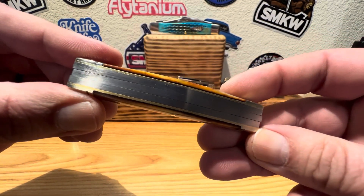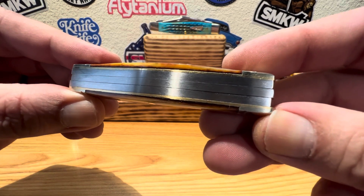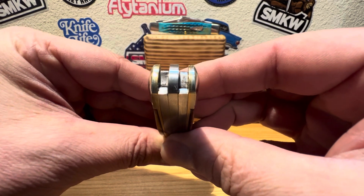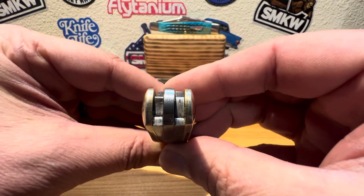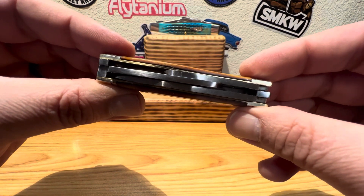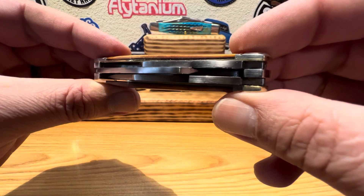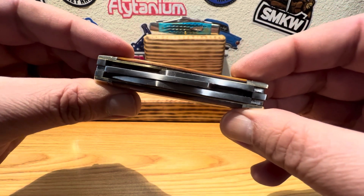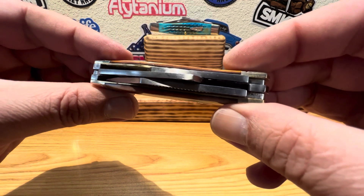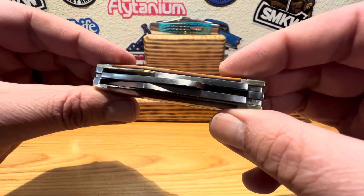Now you're getting your first glance at why they call this a Heavy Forge. Look at the thickness of those springs — just absolutely incredible. Incredible thick stock they used on here. Look at the stock, look at the spines on those blades. Those things just mean business. I don't recommend prying with your knife, but in a case where you need to, boy, it'd be nice to have this little guy in your pocket.